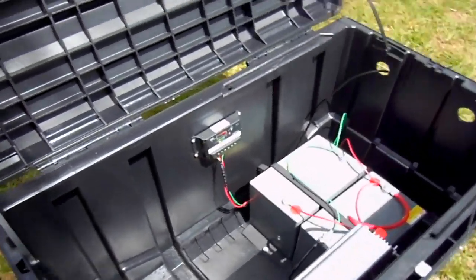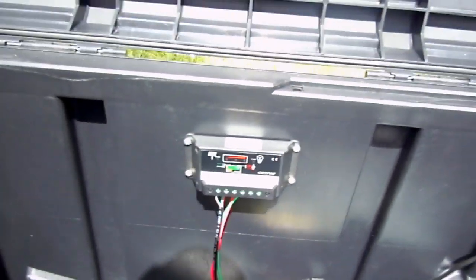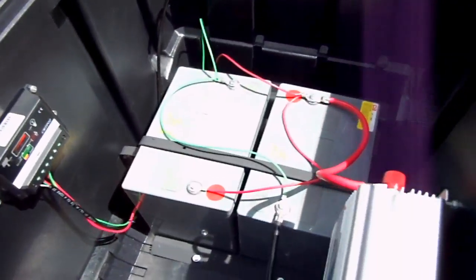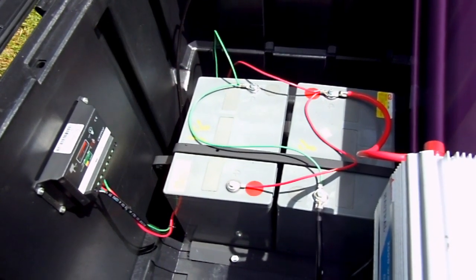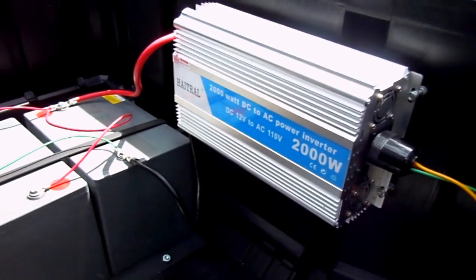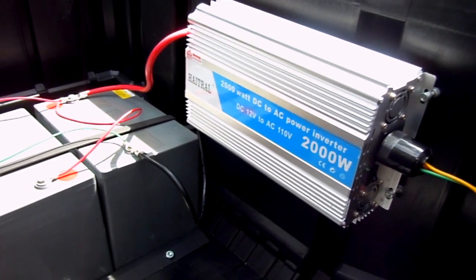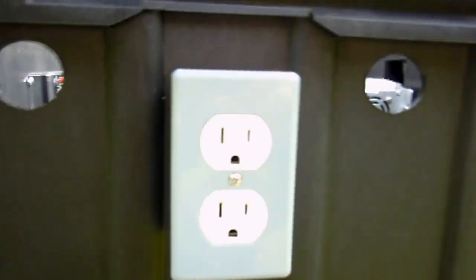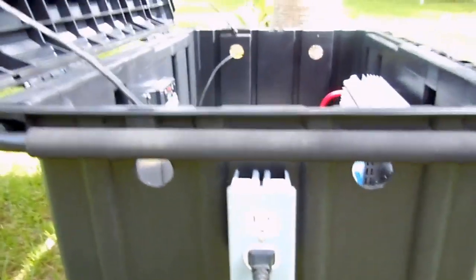The solar panel is connected to a charge controller, which converts the current from the solar panel into manageable current to charge 2 AGM gel batteries — or dry batteries — which in turn power the power inverter that converts 12-volt DC into 110-volt AC power, which can be used to power anything you want.